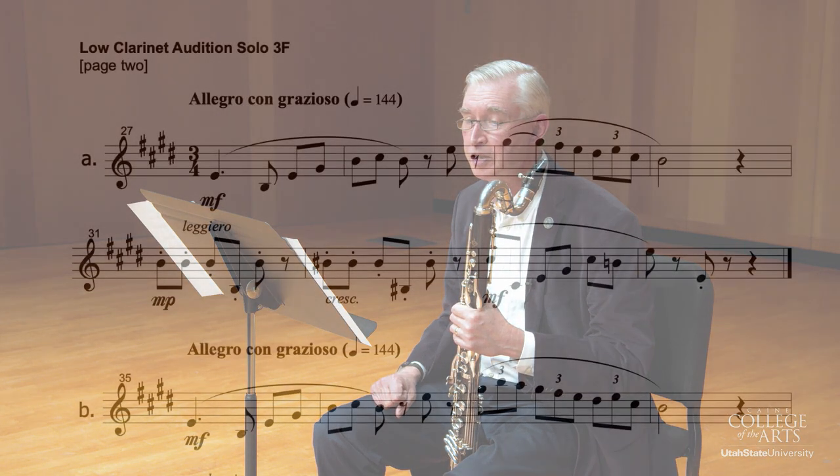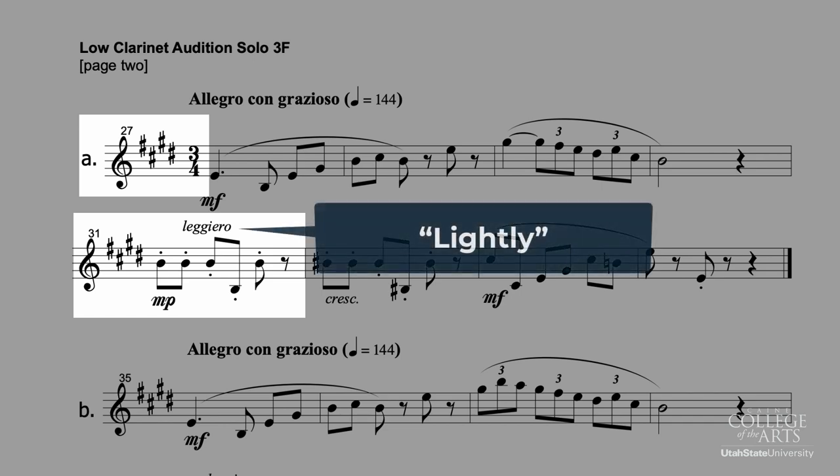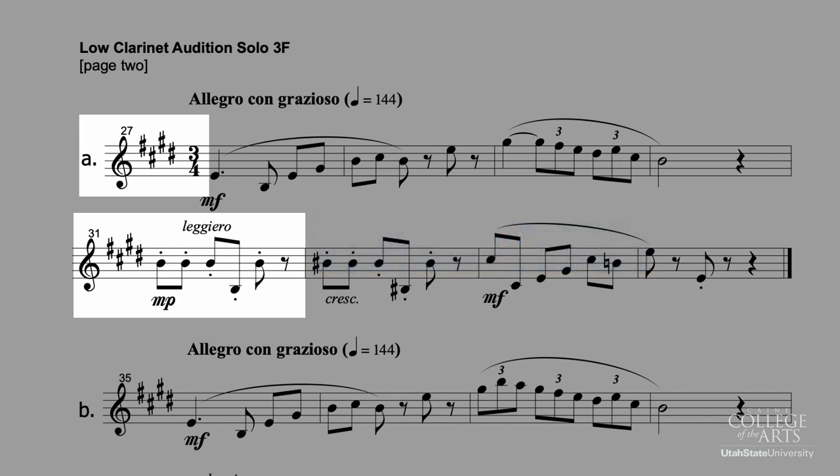When we get back to four sharps at measure 27, we're also back to one beat in the bar. Then you want to work for a lively, though not aggressive, staccato in measure 31. That's what leggero means — lightly or easily — so nothing hammered, just a graceful, gentle, yet staccato articulation.